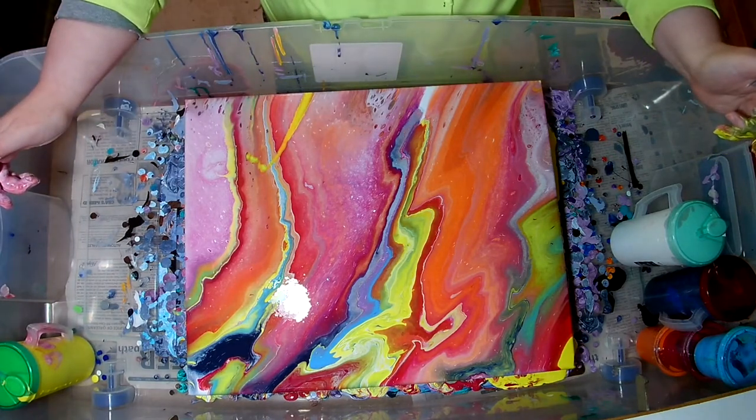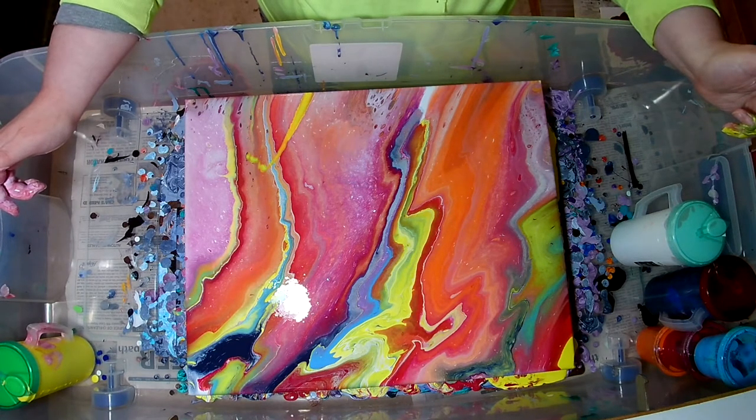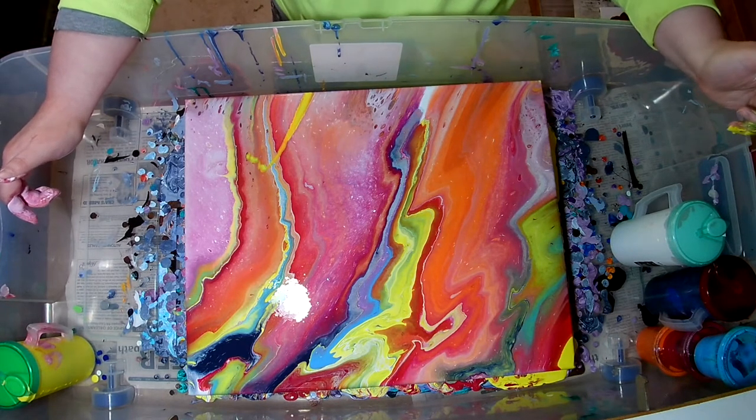I don't know why it's doing that. I think it's level — it's hard with this one. It doesn't fit in my bin very well. We'll see what it looks like in a few minutes; see if it all ran off.